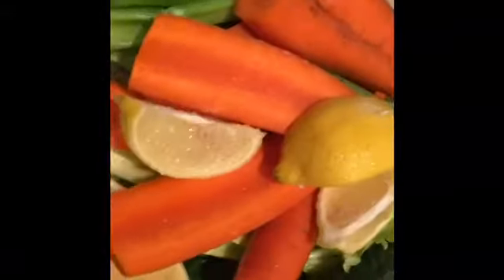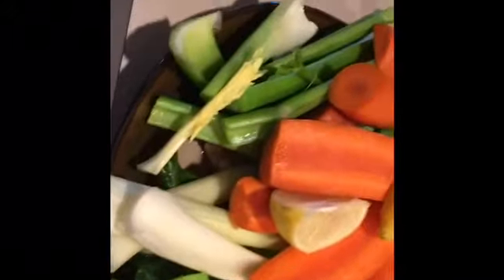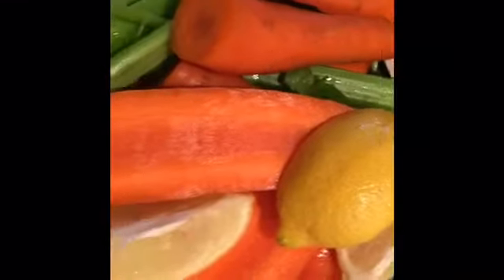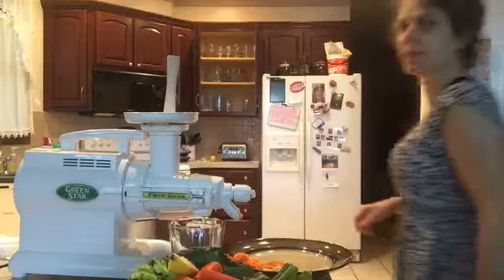Documenting some juice recipes. We got about four or five carrots, about four or five stalks of celery, one whole lemon, a couple of thumbs of ginger, and about four hearty green leaves of kale. So let's get juicing! Hello and welcome to the Daily Digestion channel.